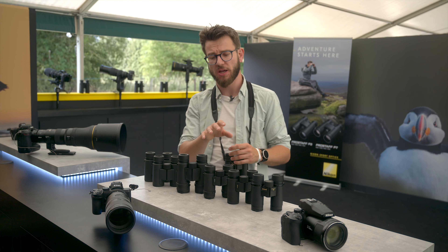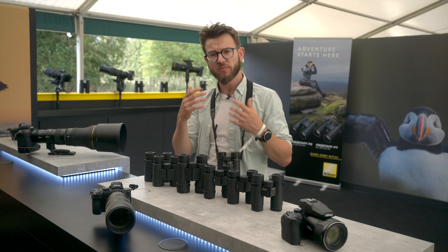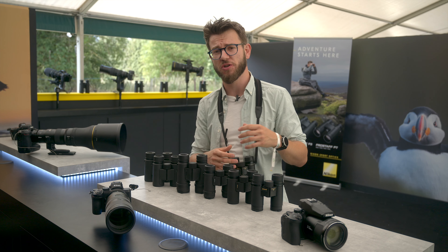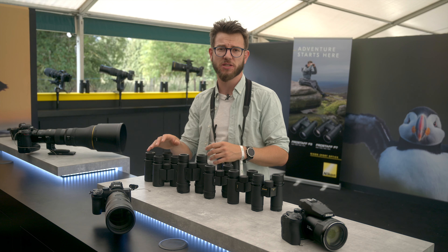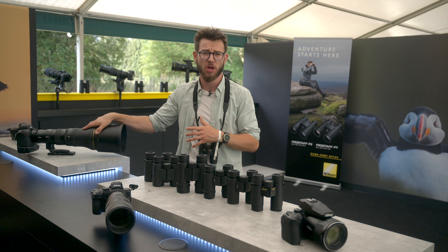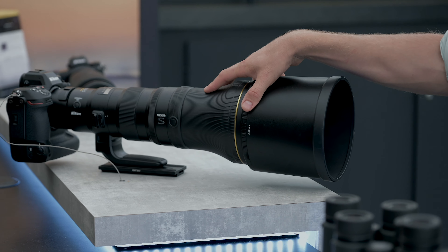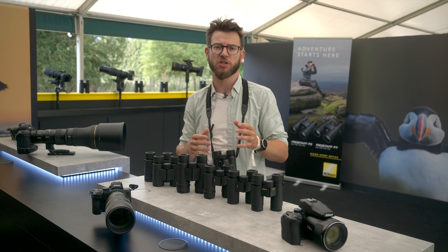It's also important to think about the magnification you have with the binocular. For me personally as a photographer, I use a 300mm or 400mm lens, and for that I think an 8x is a really great choice — it gives me a natural field of view that's very similar and helps me create my compositions when I'm out in the field. If you work with something more like an 800mm or 600mm, then a 10x optic can be really nice to give you that impression of what you'll be looking at through your photographic lenses.